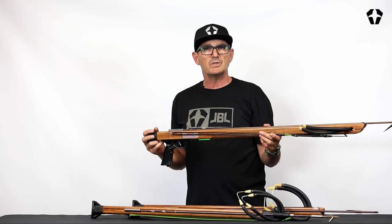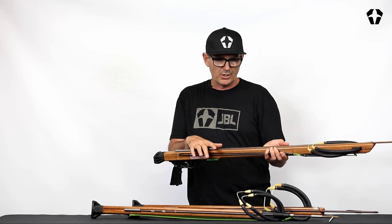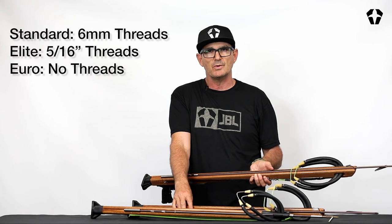So that's the difference between the three guns. It just depends on the application you want to use it for. Both the Euro and the elite versions come with a threaded shaft if you want to use a breakaway tip.